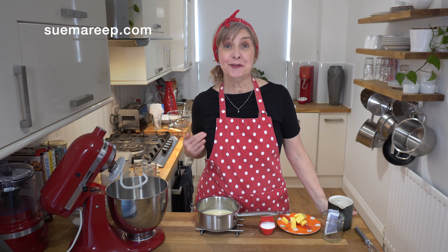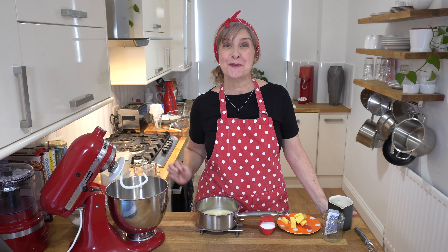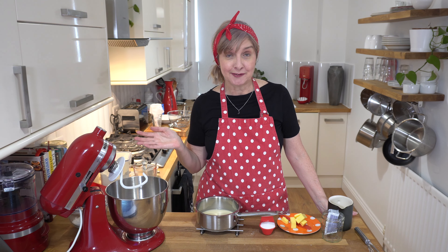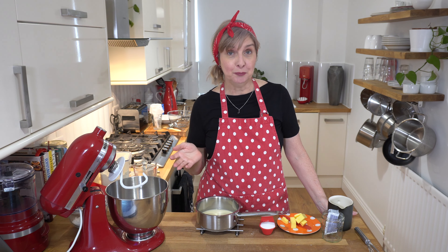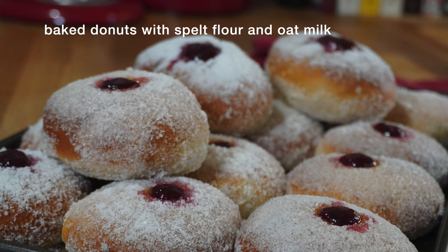Welcome to Sumeri P. My name's Sue and I like experimenting with spelt flour. I had a request from one of my viewers — hi Vanessa — she wanted to see if I could make doughnuts with spelt flour and oat milk. I don't do much deep frying, I don't have a deep fryer and I don't like using a lot of oil, so I've developed a baked version. If you'd like to see how I make my baked spelt jam-filled doughnuts, come with me and let's see.